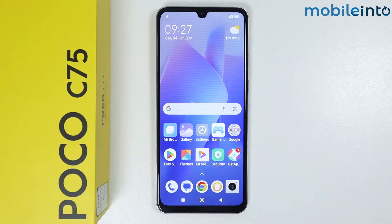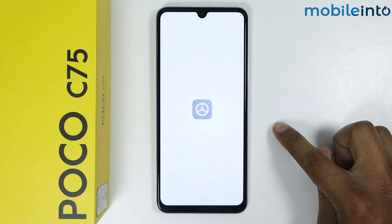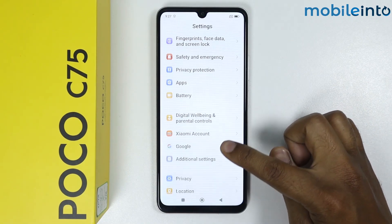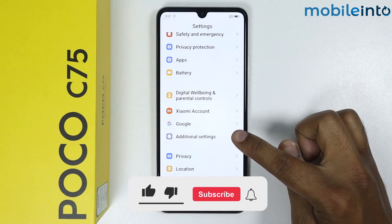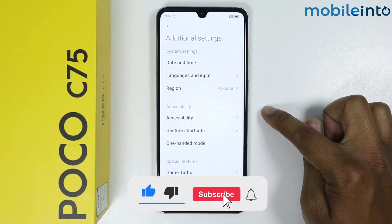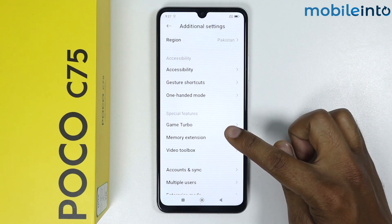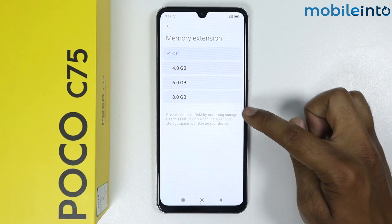In this video I'm going to show you how to extend RAM on Poco C75. Open the Settings, scroll down, and go to Additional Settings. Scroll down again and here you will see the Memory Extension option, so simply tap on it.